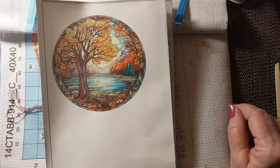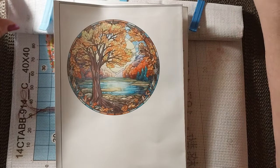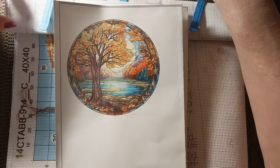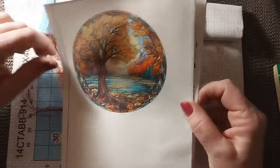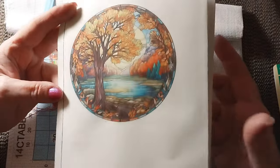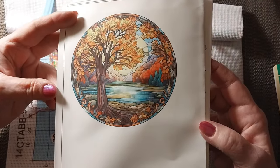Hello everyone and welcome back to my channel. This is Laura with Stitchin' with Laura. How's everybody doing? I hope everybody is having a great day. Today we are going to be starting what I call stained glass — stained glass autumn.